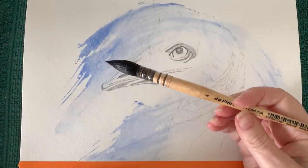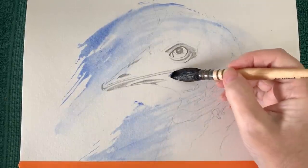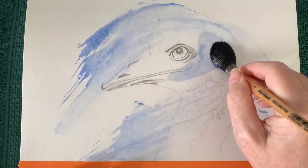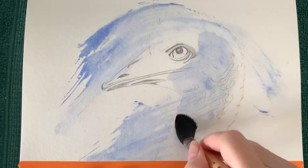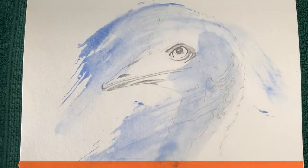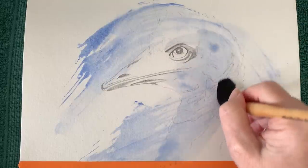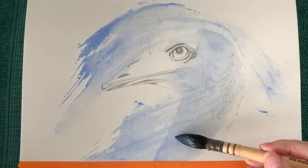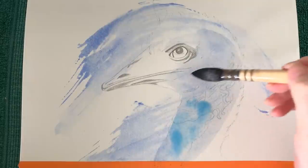I've got my da Vinci mop brush here — a series 418, number four. I've got some pale cobalt blue and I'm painting on dry paper, looking at my reference photo to see where all the blue parts are and putting the paint there. It's fairly light with a fair amount of water mixed in. This brush is very soft so it's not disturbing the water-soluble graphite. Now I've got some phthalo blue on my brush and I'm dropping that onto the cobalt blue in places just to brighten it up.